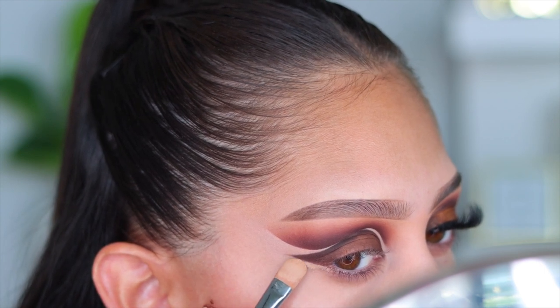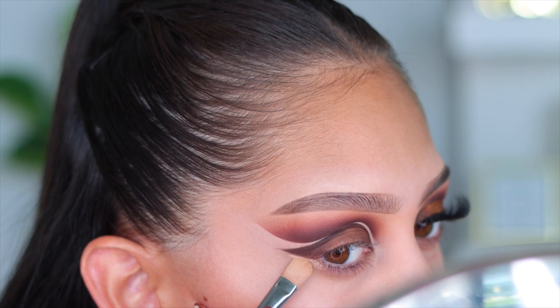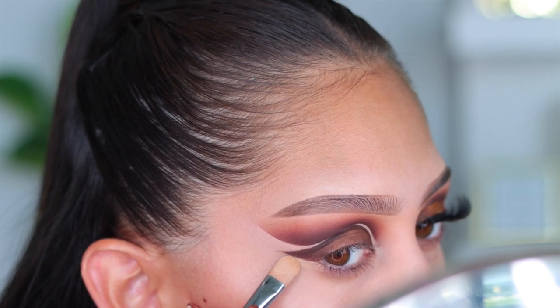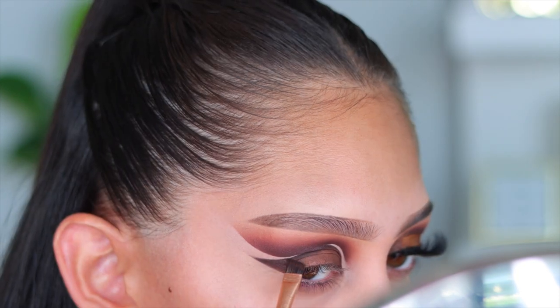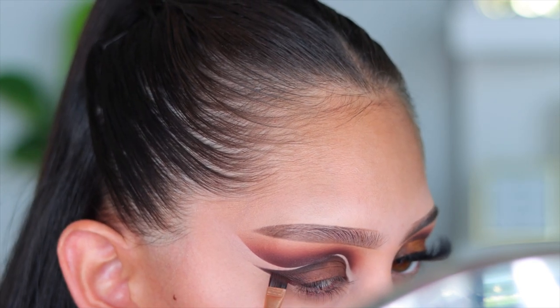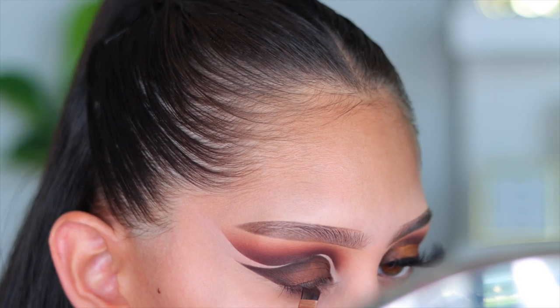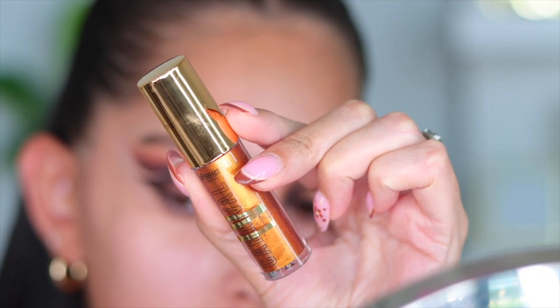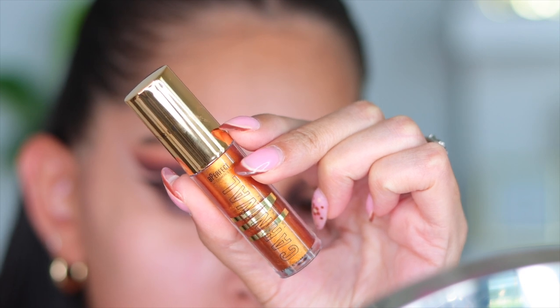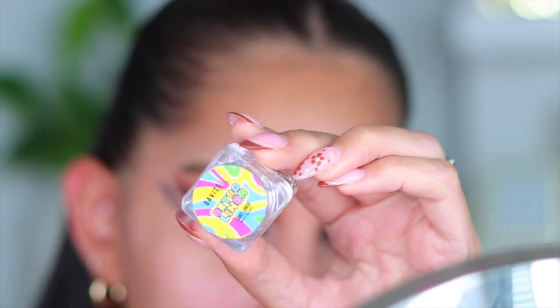Now I'm going to clean up and I always use my NARS Soft Matte Concealer for this — it's phenomenal. I'm basically just cleaning up that eyeshadow. If you don't have liner or struggle with eyeliner, you can definitely create a faux liner look with eyeshadow and concealer. For the lid I went in with a liquid eyeshadow from the PLouise Antidote collection — it'll be linked down below.